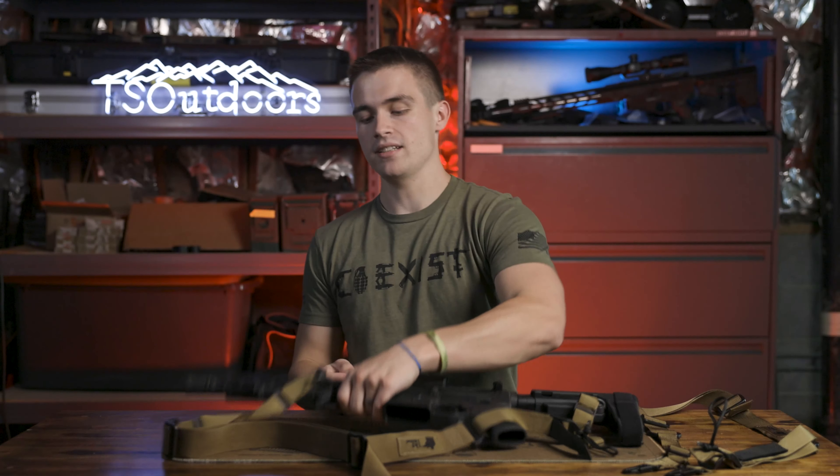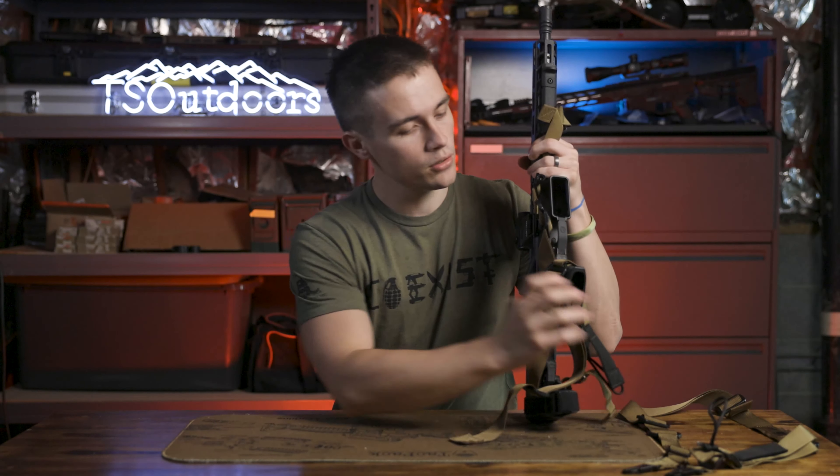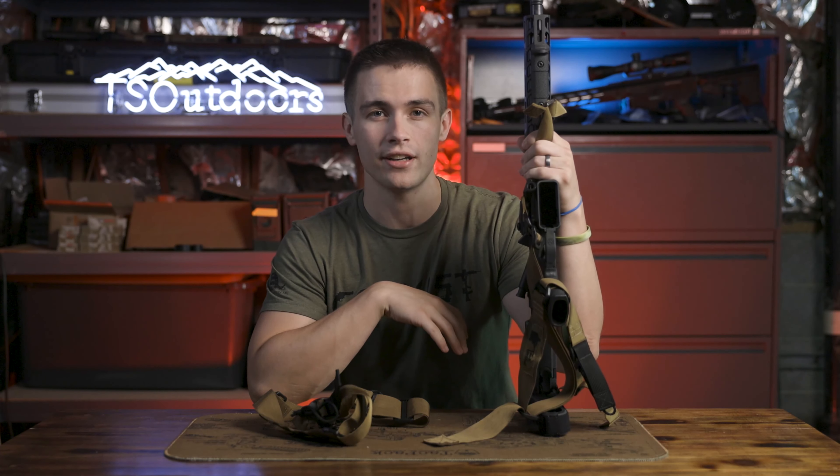What is up everybody? Welcome back to the channel. I'm Elliot Delp and today we're going to be doing a review on the 1021 Tactical Slings. It should be a good little video, so let's get right into it.